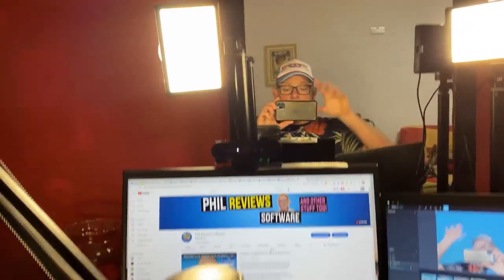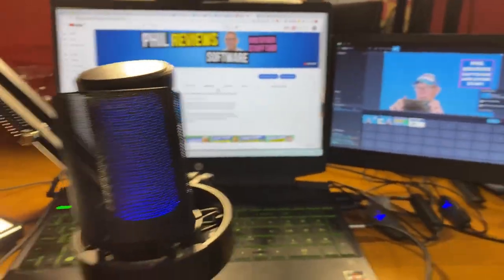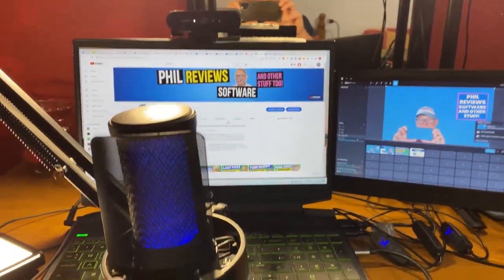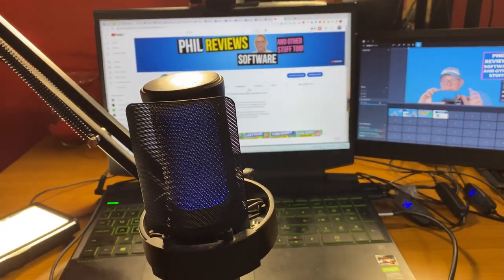Morning all! I thought I'd do one of those behind-the-scenes videos. I've had to cut down my setup so that I can actually keep on making videos while I'm abroad.